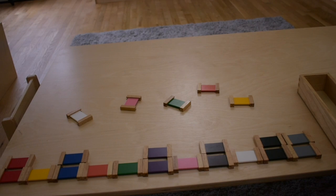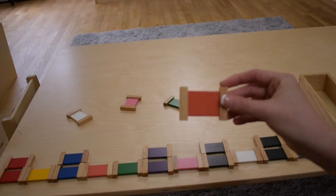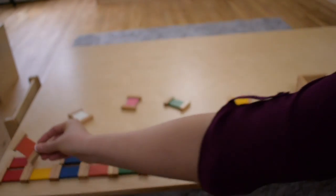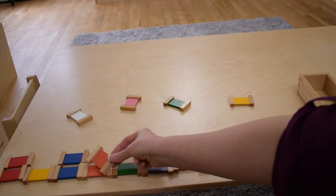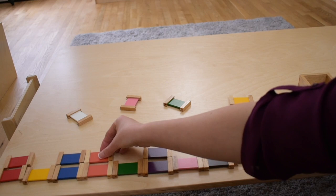Which color should we do next? I want to take a look at orange. This is orange. There we go. We matched orange.